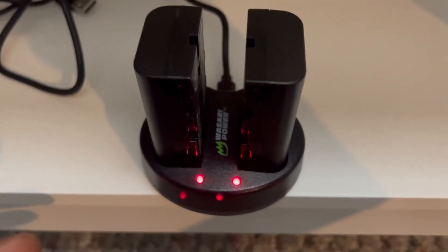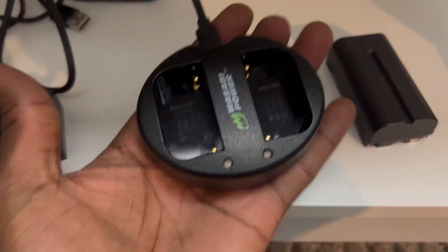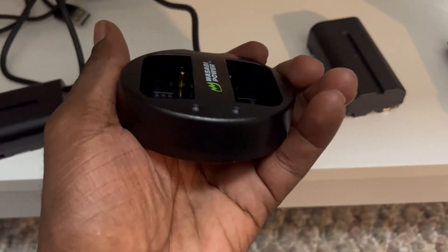These chargers are great — very portable as well. They're really, really small. You can see the size in my hand — it's right there. Very portable. I have a bunch of these; just take them with you wherever you need to go.